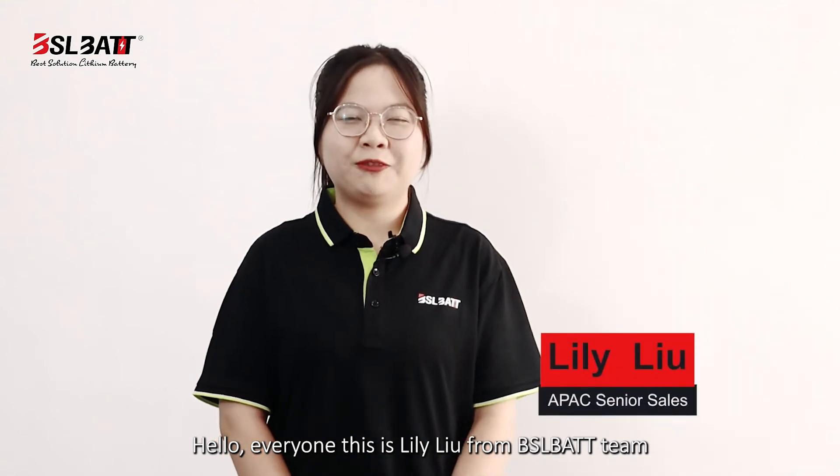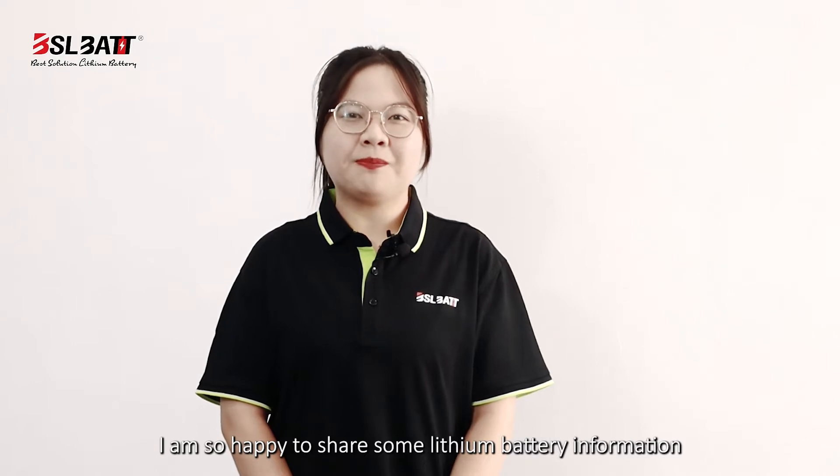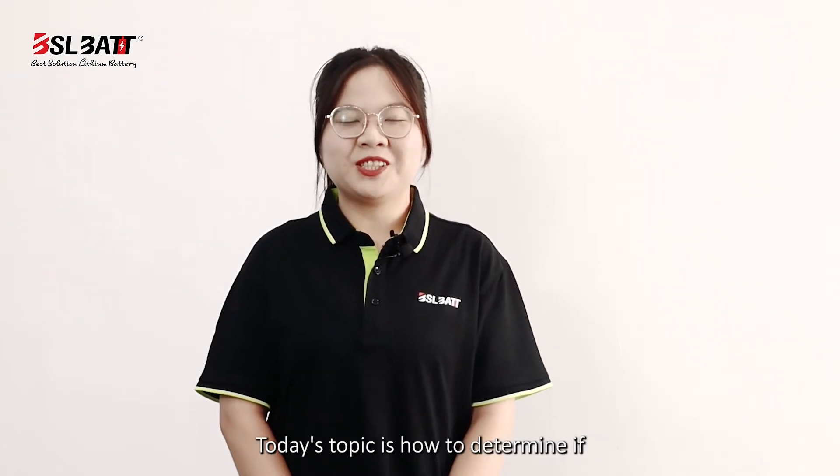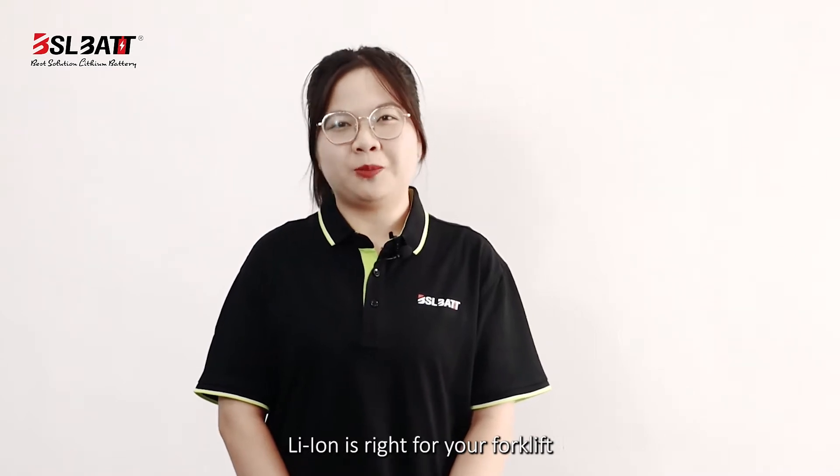Hello everyone, this is Lily from BSL-BATT team. I'm so happy to share some lithium-ion battery information. Today's topic is how to determine if the lithium-ion battery is suitable for your forklift.